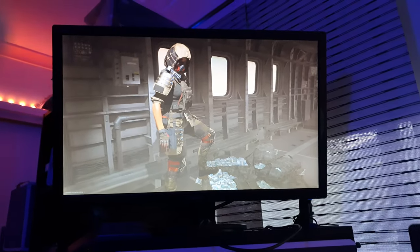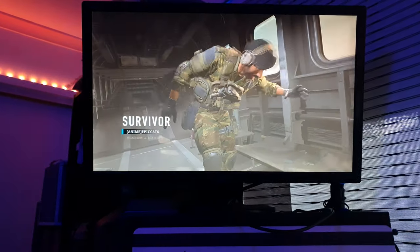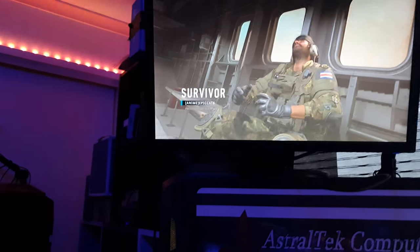Overall, I'm impressed with the Cooler Master HAF X PC case. It may be over a decade old, but it's still a fantastic choice for anyone looking for a massive, sturdy case with excellent airflow and plenty of room for customization.